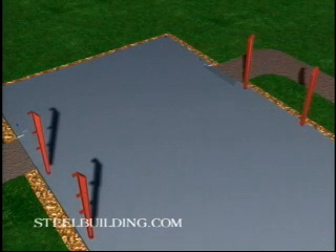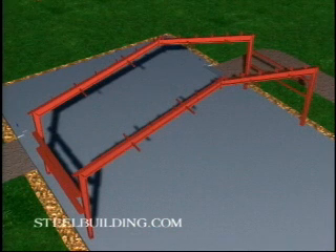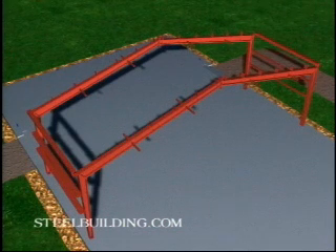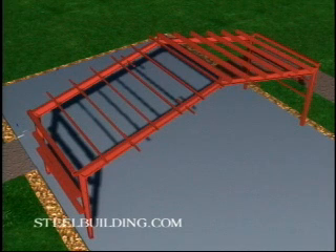As soon as you have all four columns of the center bay standing, install the sidewall girts at 7 feet 4 inches. Assemble the two rafters, making sure the connections are fully tightened. Raise the rafters, make the haunch connections, install the eave struts, the two peak purlins, and then the intermediate purlins.